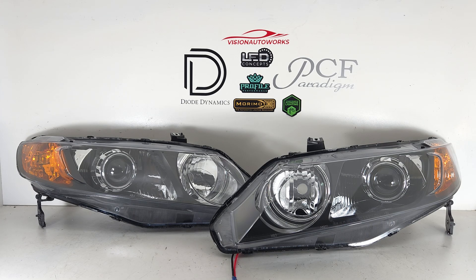Hey everyone, we have an 8th Civic sedan headlight package finished up today. These are built on brand new OE style headlights and retrofitted with two and a half inch by LED projectors, and we use the mini Gatling gun shrouds to cover the projectors.